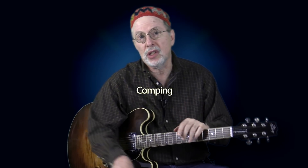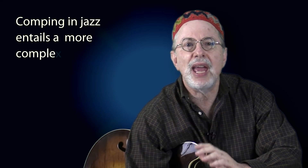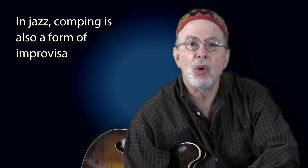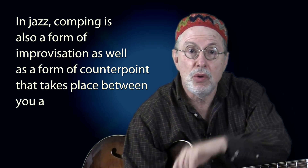Those of you who are new to jazz guitar may not know the meaning of the term comping. In jazz, it is simply another way of saying accompany, as when a keyboard or guitar player supplies the chords behind a soloist. However, comping in jazz entails a more complex degree of rhythmic and harmonic interactivity with the soloist than that found in other genres, because comping is also a form of improvisation as well as counterpoint between you and the soloist.